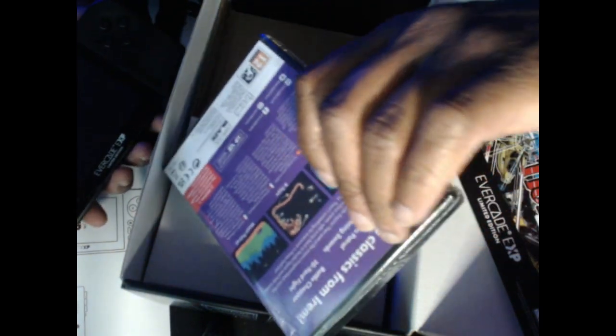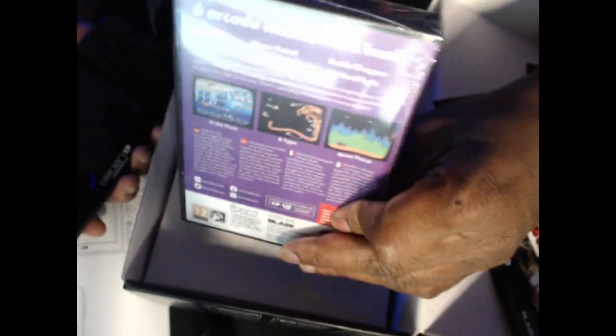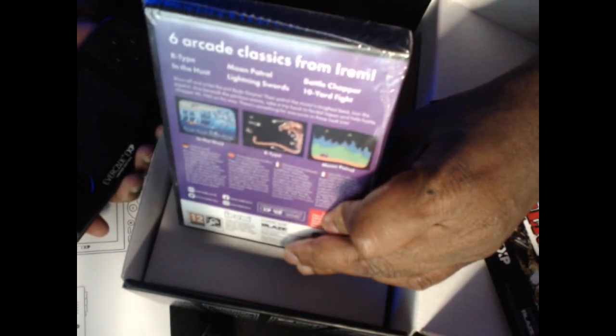Irem was one of the more prominent arcade developers in Japan — they're known for games like R-Type, Kung Fu, and Ten-Yard Fight. So you get R-Type and In the Hunt on that cartridge.